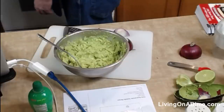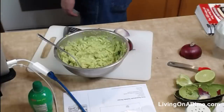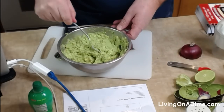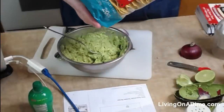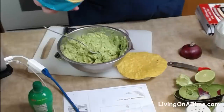My tortilla experiment is not proving anything so far, so I'm going to leave them in a little bit longer and see. They are a little stiffer, but you need chip consistency for that. Okay, so there's the guacamole — I'm going to go ahead and take the tostada shell.